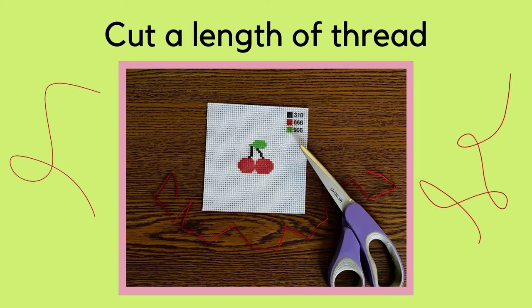Your first step will be to choose which color thread you're going to start with, unravel it from the spool, and then cut a length that will be easy to work with.